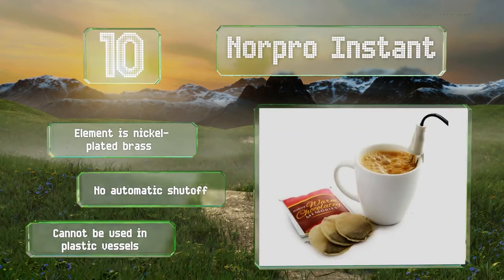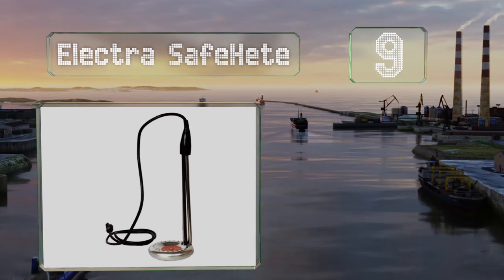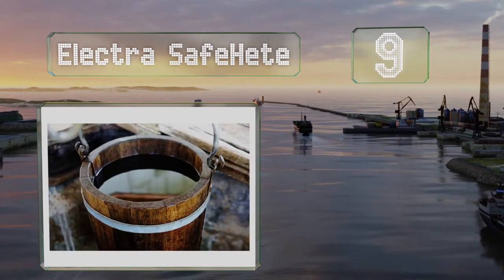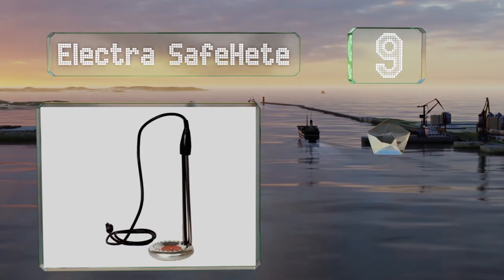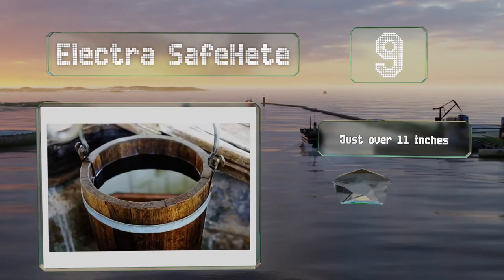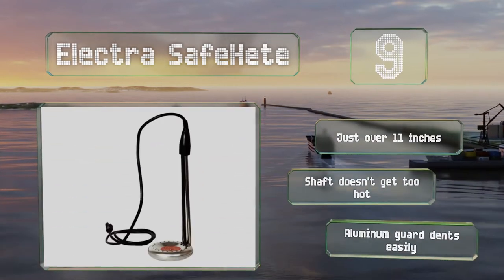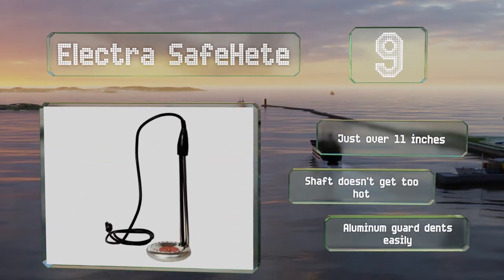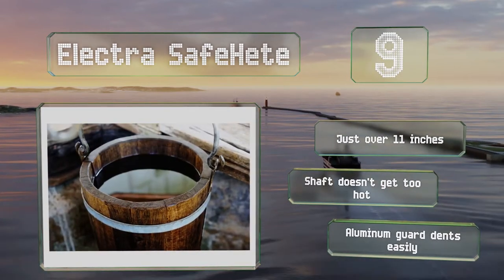At number 9, the Durable Electra Safe Heat has a round flat base and a 1150W output. It's designed to be used in a bucket and can bring a gallon of water to 90 degrees Fahrenheit in 10 minutes. As a safety feature, it shuts off automatically when not submerged. It's just over 11 inches long and the shaft doesn't get too hot, but the aluminum guard dents easily.